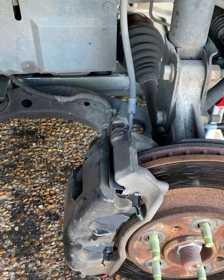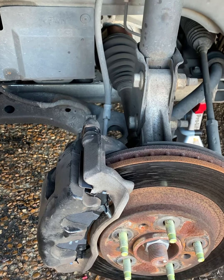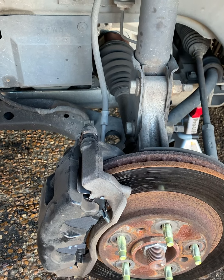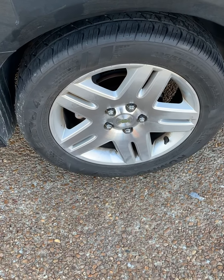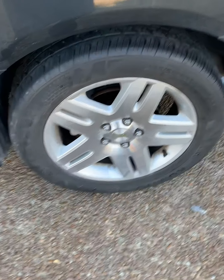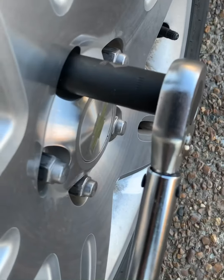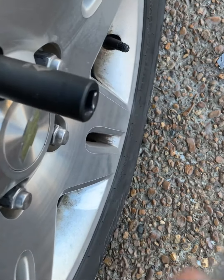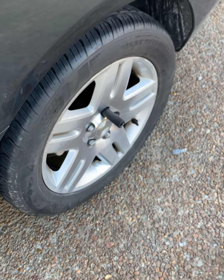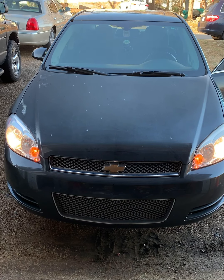We got it all back together. Put the wheel on and we'll wrap this side up. Once the car is back on the ground, you're gonna want to torque the lug nuts to 110 foot-pounds. For those who don't know how to use a torque wrench — put it on and tighten until you hear that click, and you know it's torqued down. Get all four lug nuts done.